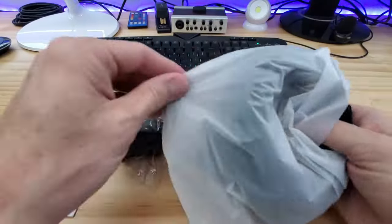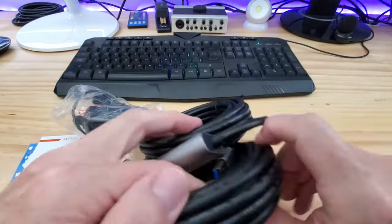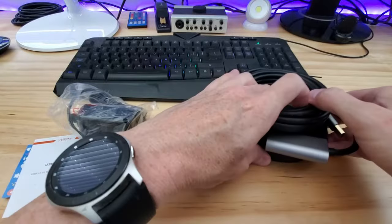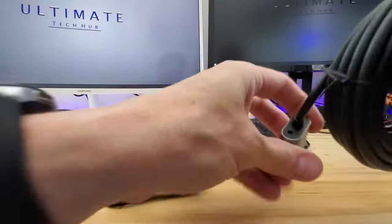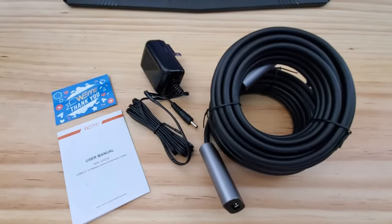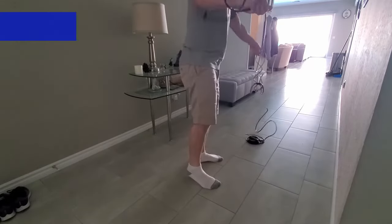You get the 32-foot long cable and the user manual. This cord feels durable and should hold up well in any situation. This is the female end and this is the male end. This is a USB 3.0 but is backwards compatible with USB 2.0 and 1.1. This is the 5-volt 2-amp power adapter, which connects to the female end and provides more stable power for signal transmission. So this is everything you get for $41.95. Now we'll test this USB extender on several USB devices and then give it our full review.